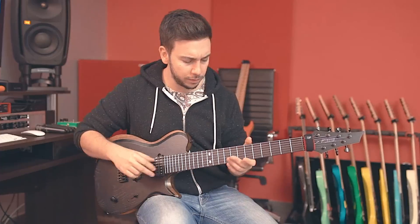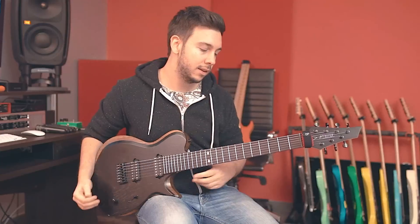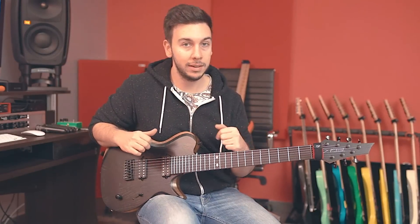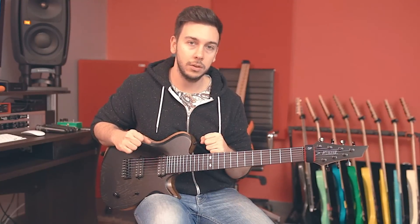We've got two diamond inlays only at the 12th fret — I think it looks a little bit more classy. We've also got Luminlays. If you don't know what Luminlays are, basically when you're playing live on very dark stages, those light up so they let you see the fretboard when you're playing and don't get lost. This guitar was meant to be played live, so we thought about that when choosing those specifications.